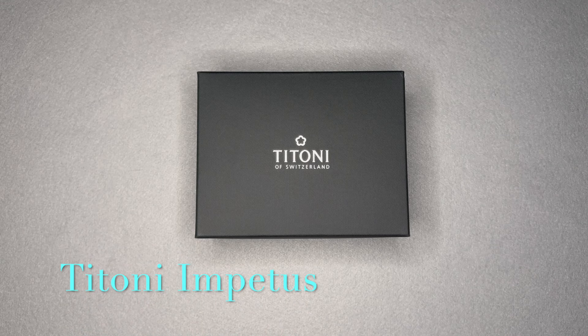Welcome back to Wristwatch Deep Dive. Today I'll be talking about my Tonino Lamborghini CeramTech watch. I'm not a dealer or flipper — I'm not selling the watches. I'm highlighting watches I have in my collection.